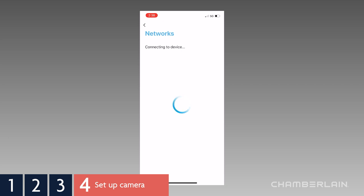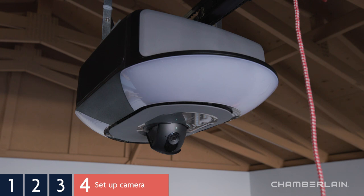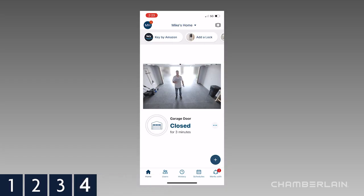MyQ will look for and connect to your home network. The LED on the camera will alternate flashing blue and green, then it will flash green. When the LED turns solid green, your camera is connected. It may take a moment for the camera to show online.